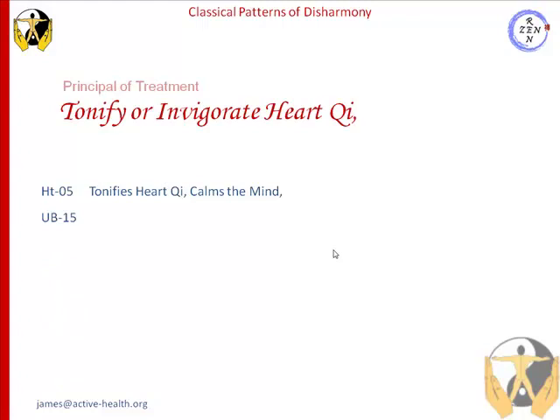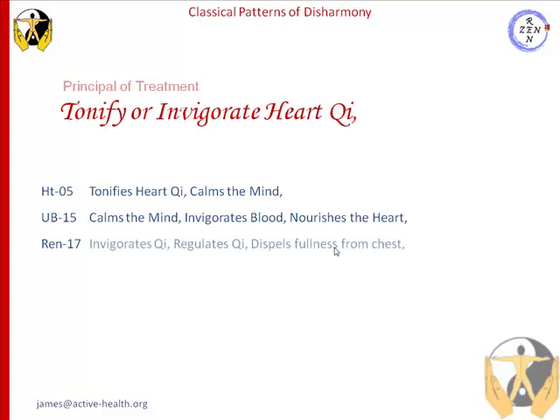The next point we're going to choose is urinary bladder 15. Urinary bladder 15 calms the mind, invigorates blood, and it also nourishes the heart. Our next point is Ren 17, located in the center of the chest — Shanzang in Chinese. Ren 17 invigorates chi, regulates chi, and dispels fullness in the chest, which is another symptom associated with heart chi deficiency.